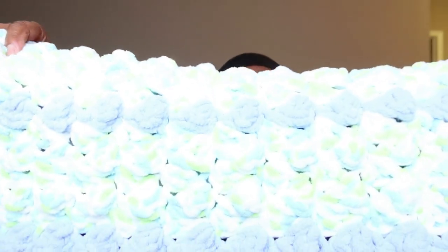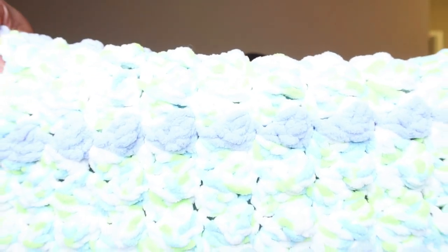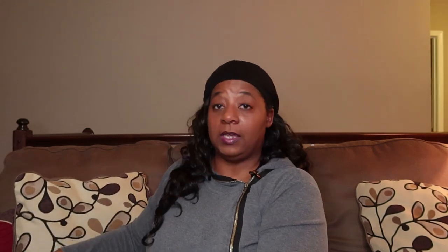Isn't it beautiful? What a nice baby blanket — to play on, or to put in the car seat or whatnot. This is a really nice baby blanket, and I must tell you it is a little heavy.